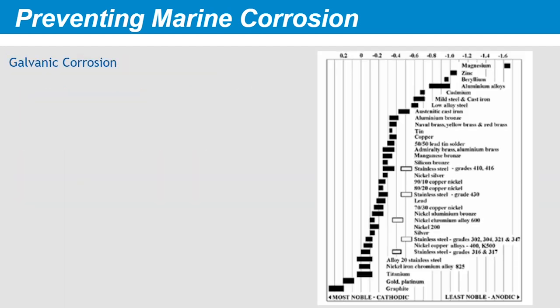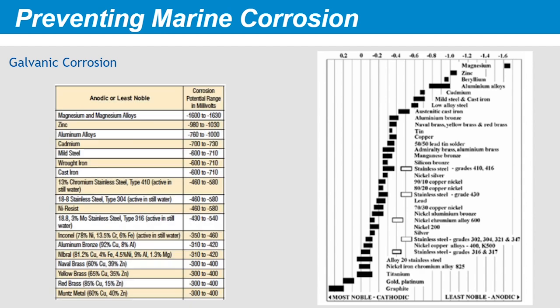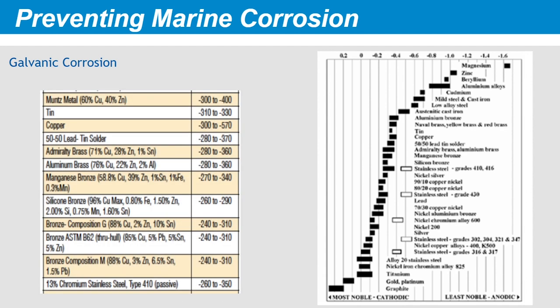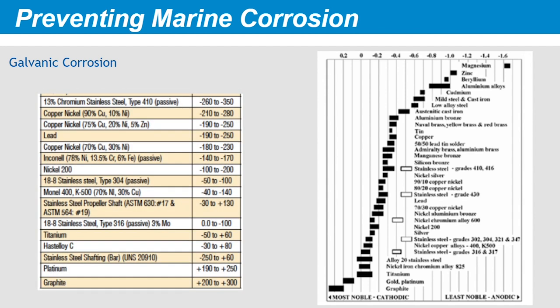The galvanic series represents the natural electrical relationship among metals. When any two nearby metals are immersed in an electrolyte, they become electrodes. Metals with lower corrosion potential are less noble, or anodic. In an electrolytic cell, anodic metals lose material to metals that are more noble, or cathodic. One solution to galvanic corrosion is to install sacrificial anodes in a system where all underwater metals are bonded together. A version of this table is found in ABYC Standard E2.